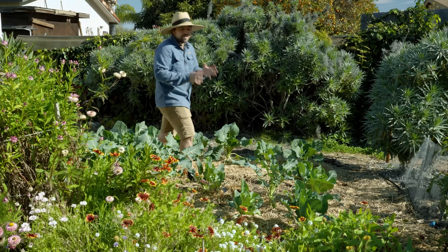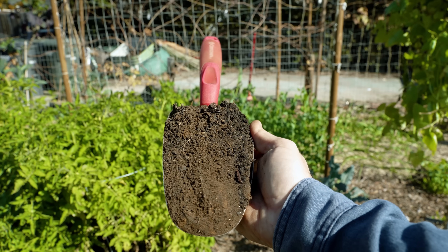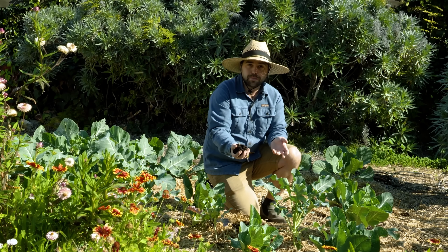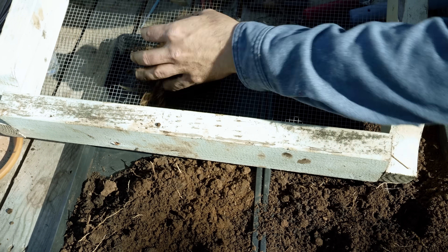Healthy soil is the foundation for everything that has to do with a good garden. But how do we know that our soil is actually healthy and how do we know that it has all the nutrition that we need? The only way to really know is to very carefully study your plants and know every single thing you ever put in the soil, but in reality nobody can really keep track of all that.